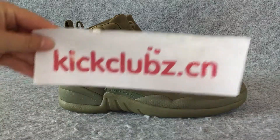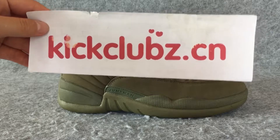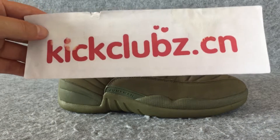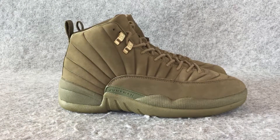Hi, my name is Lucy. I come from Kickclubs.com. Welcome to my store to buy the shoes you like. Today I'm going to show you a pair of shoes from my store.